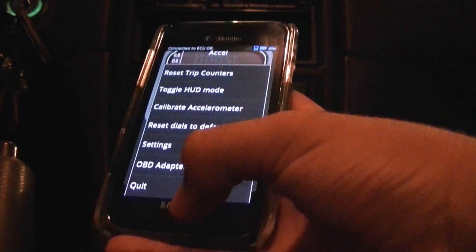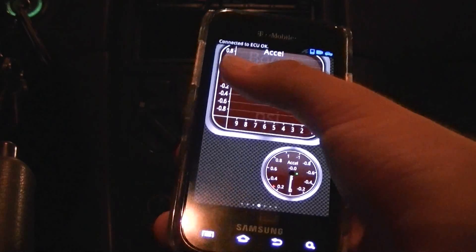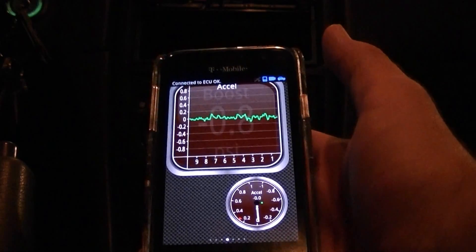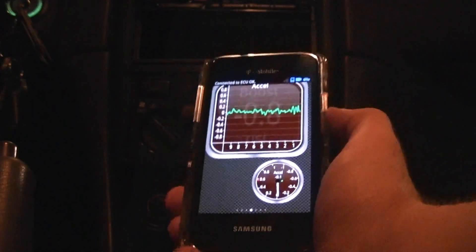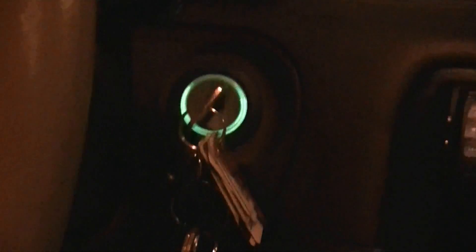In addition to that you have all these other features — you can email yourself the logs, toggle logging for your car, drive around with this running. You can come to More and reset your trip counters. Pretty much this is like a master key to your car's computer, so it's very nice. I have an accelerometer set up here in different ways just because I was messing around. However, I don't recommend keeping this out and playing with it while you're driving because you will get distracted.